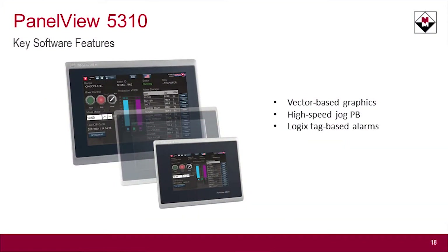It also introduces the concept of a high-speed jog push-button. PanelViews inherently have some latency in the buttons, so when you have an application such as a jog where you need an immediate connection between the push-button and the controller, you can't normally use an HMI. But now, with this HMI, there's a special high-speed instruction in the controller that has a direct connection to a push-button object in the HMI, so you can do that jog function within the PanelView.